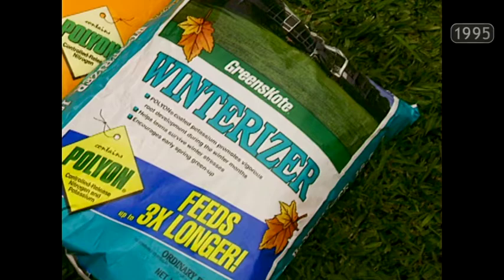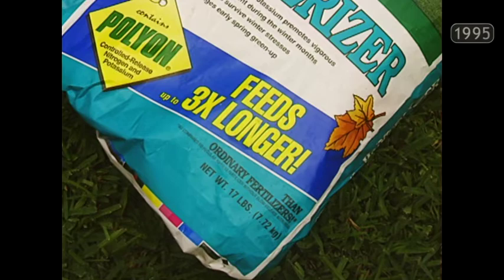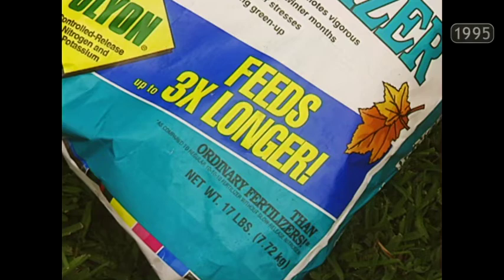Don't neglect an application of Winterizer 18-6-12 from late August through September. It's a critical time for your lawn, and Winterizer, now with Polyon Coated Potassium, will protect the turf through the coming winter. That's Purcell Industries and the Greenscoat Lawn Care Products — a great and winning team for Texas turf.